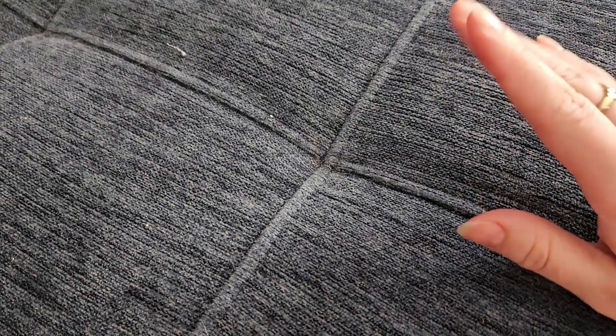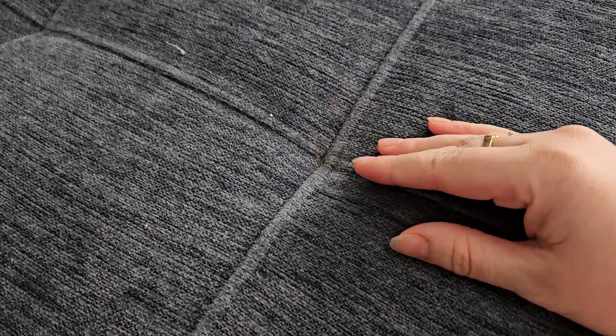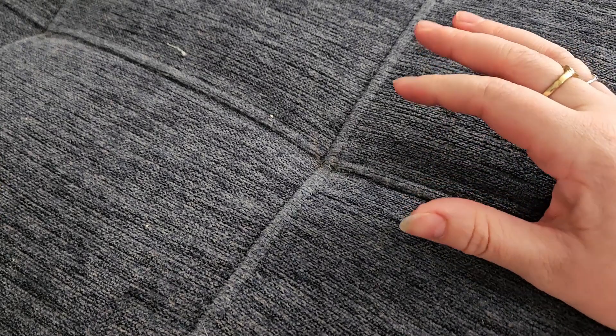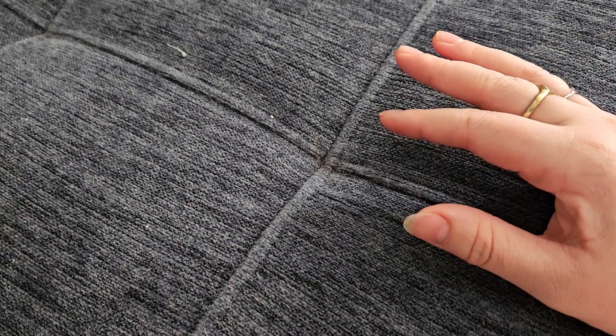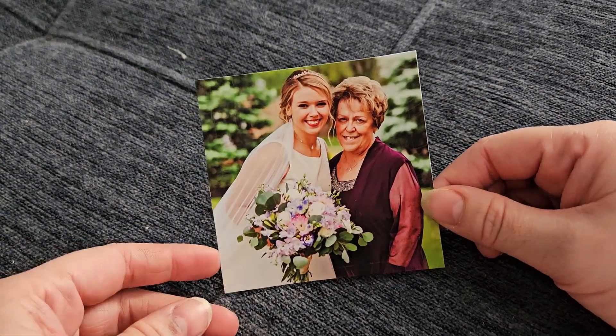I do love embroidery and I've done it before, especially for my grandmother — I've made some Christmas presents for her with my embroidery machine. But today I'm going to hand embroider something. It was an idea I saw online that was really cute. I'm not sure this is the best picture for it, but I'm going to go with it anyway.